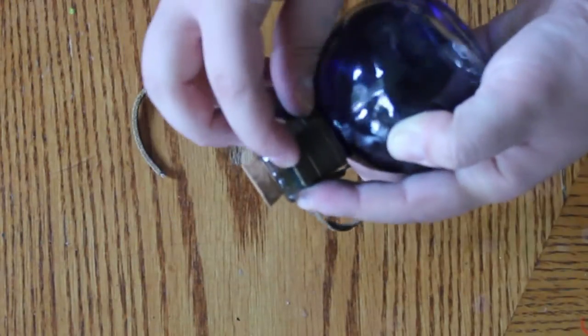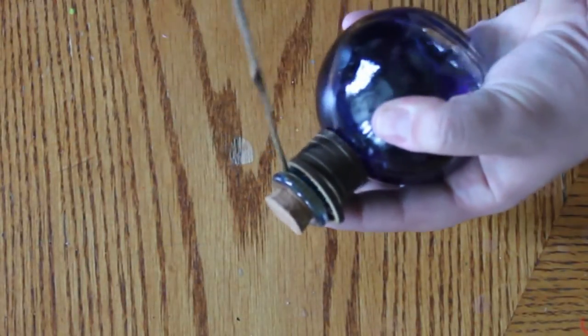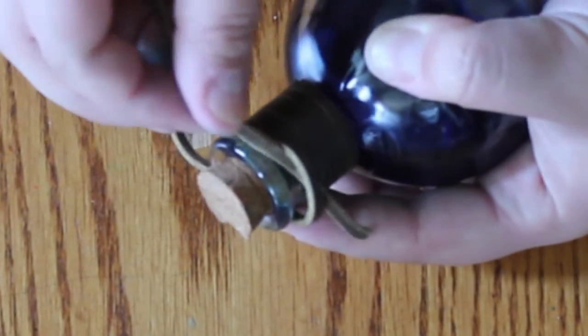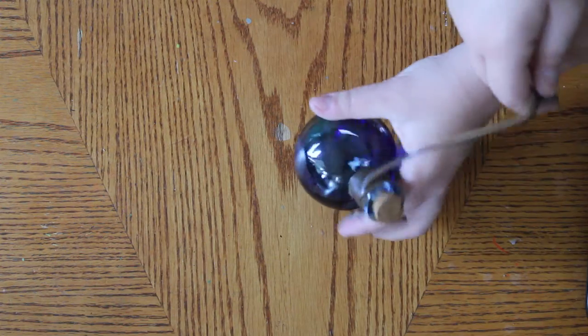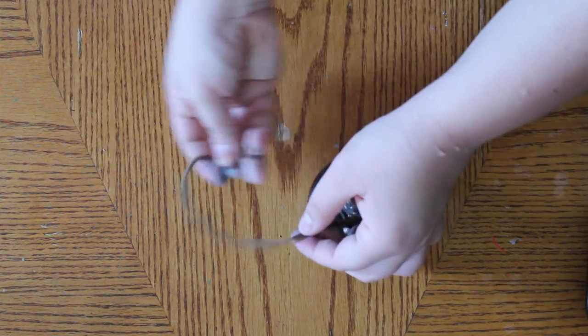And to finish it, what you're going to do on the last wrap around is stop the string and push it back. Then you're going to take the end that's in your hand and put it through that opening loop and pull it tight. Now you've got a string that you can wrap around a belt or an adventurer's backpack or whatever else you want.